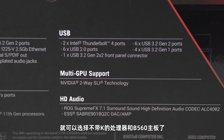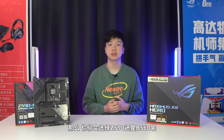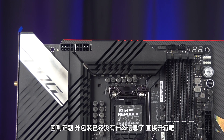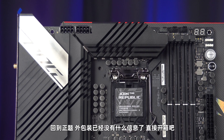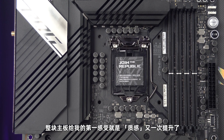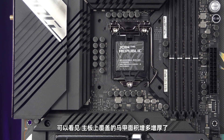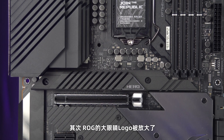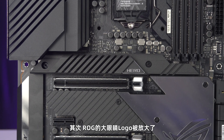顺便说个题外话：第十代酷睿处理器原生内存频率最大只有2933MHz，而第十一代酷睿原生内存频率提升至了最大3200MHz。原生内存频率指的就是不开启XMP情况下处理器默认的内存频率。在第十一代之后，对于一般的游戏玩家就可以选择不带K的处理器和B560主板了。那么，你们会选择Z590还是B560呢？